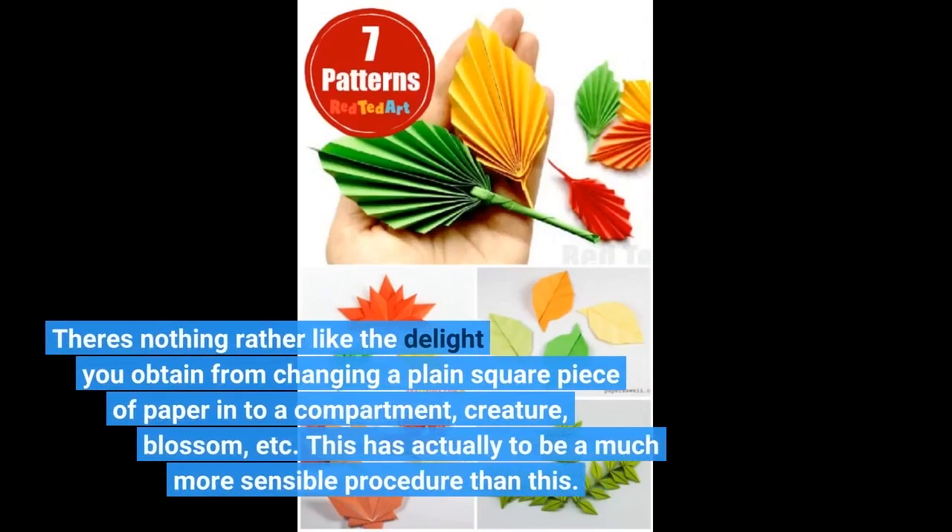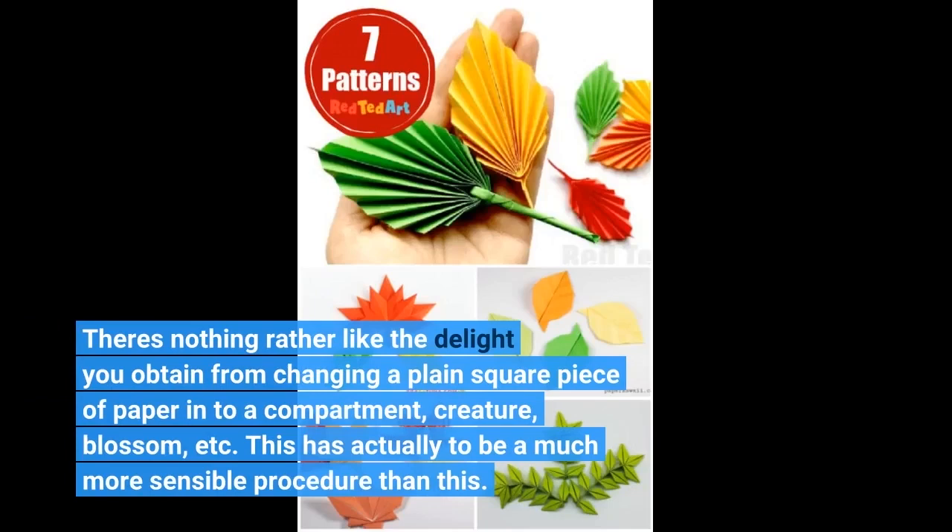There's nothing quite like the delight you get from changing a plain square piece of paper into a compartment, creature, blossom, and more.